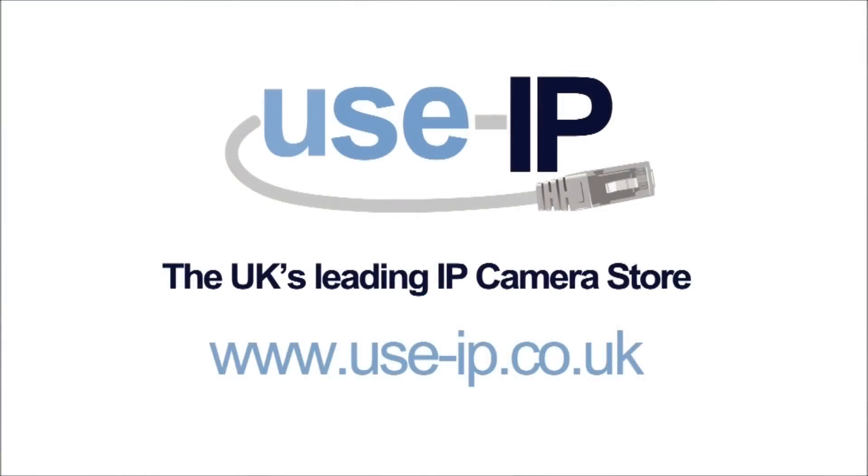Thanks for watching this Use IP YouTube video for the Storage Options SON IPC2 Pro Outdoor IP Camera. Bye bye!